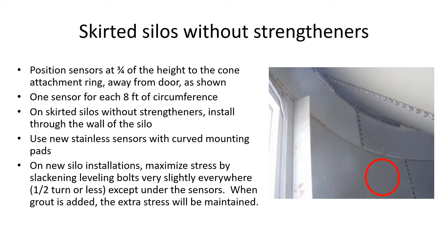For example, if there are four sensors for each silo, start about 45 degrees from the door and continue at 90 degree intervals. The general rule is to use one sensor for every eight feet of circumference.